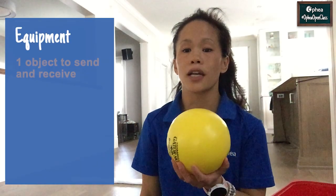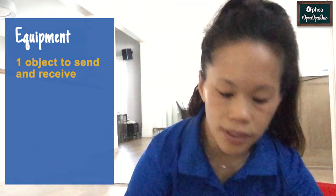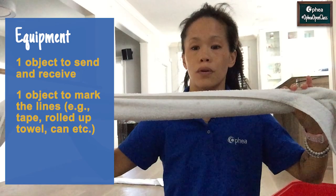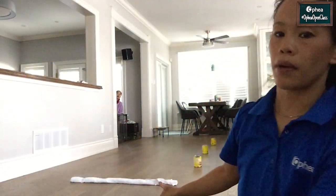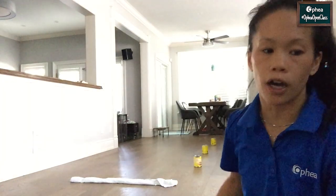Here's the equipment you'll need for this game: one object that you can safely send and receive, and also something where you can mark the throwing line and also the receiving line. So you can find tape. What I've done is I like to use a towel rolled up, or you can even use cans to mark the lines. To set up the game, I'm going to use the towel for the throwing line and then I use the cans to mark the different distances of where I will receive the object.